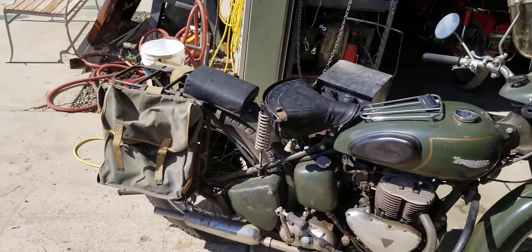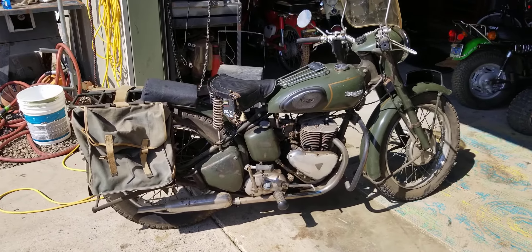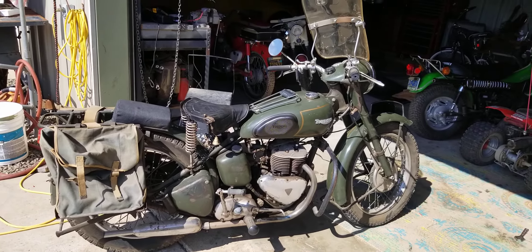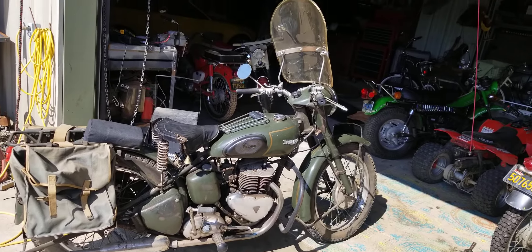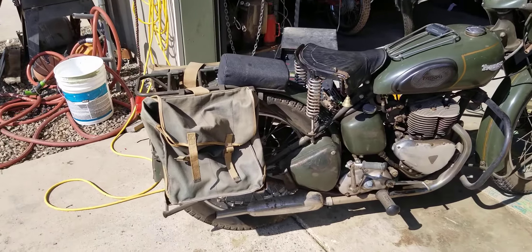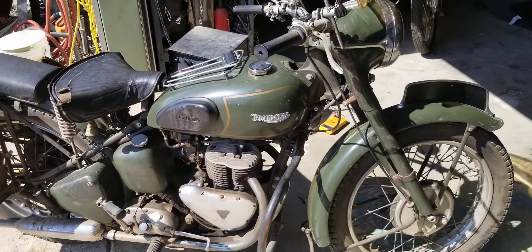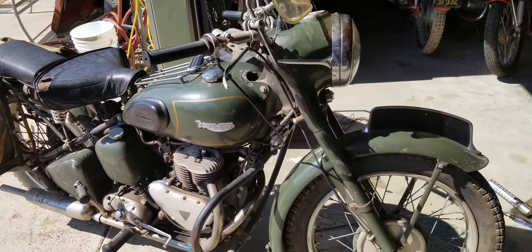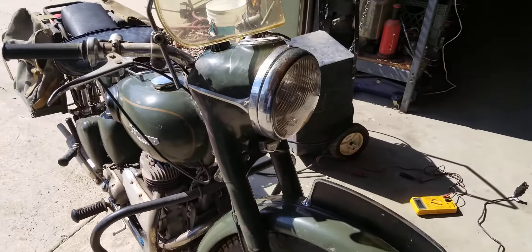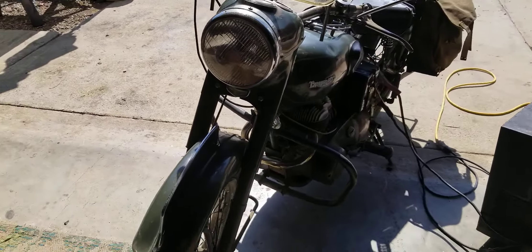This is my old 1956 TRW SV-500 Military Triumph Flathead. Bone stock original. Got the original bags on the back, original pin striping on it — what's left of it. Original issue fairing.